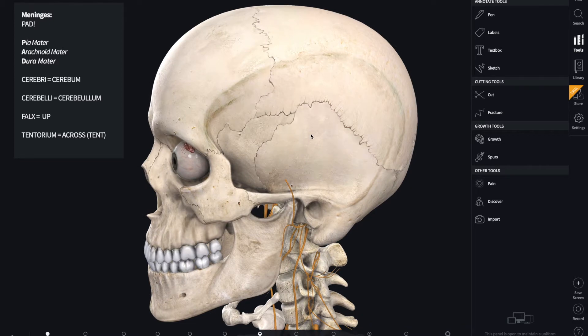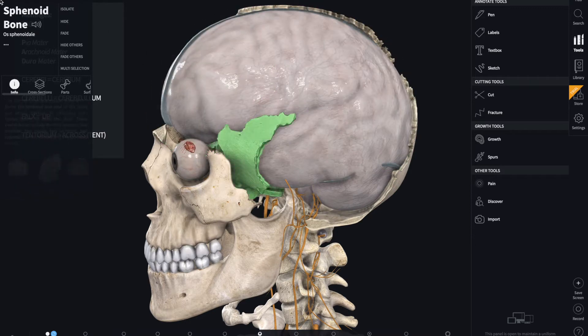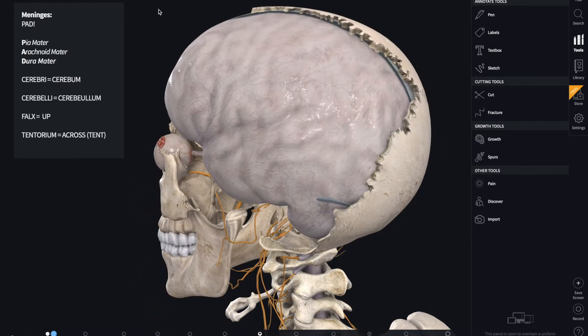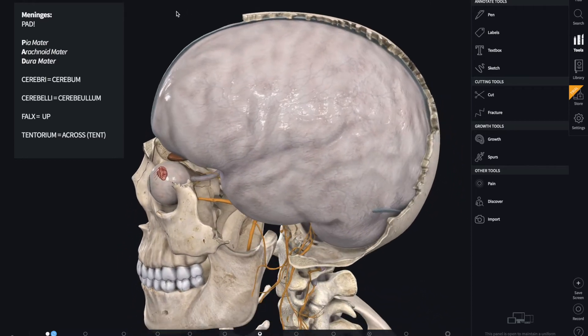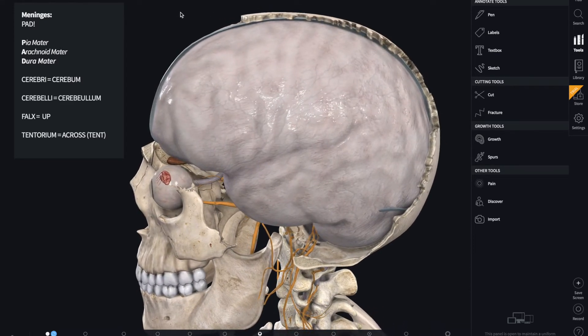To get to the meninges of the brain, we want to remove some of the bones of the skull — the frontal, parietal, temporal, and sphenoid. We're left with this, and a lot of people see this and think it doesn't really look like what we assume the brain looks like from TV shows. That's because what we actually see is the cerebrum, and we can't see it because there are covers outlining the brain. There are three of them and they are collectively called the meninges, whose function is protection of both the brain and spinal cord. A good way to remember the layout is PAD.